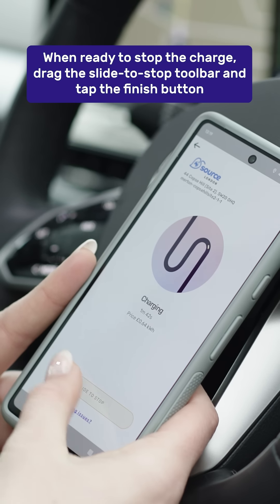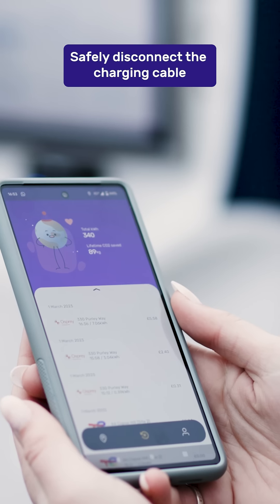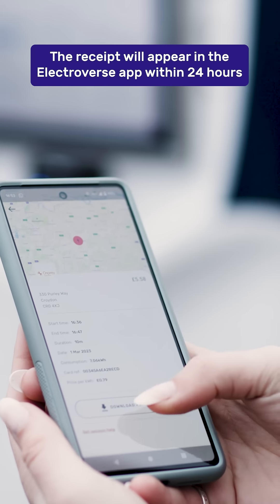When you're ready to stop the charge, drag the Slide to Stop toolbar and tap the Finish button. You can now safely unplug the charging cable. The receipt will appear in your charging history within 24 hours.